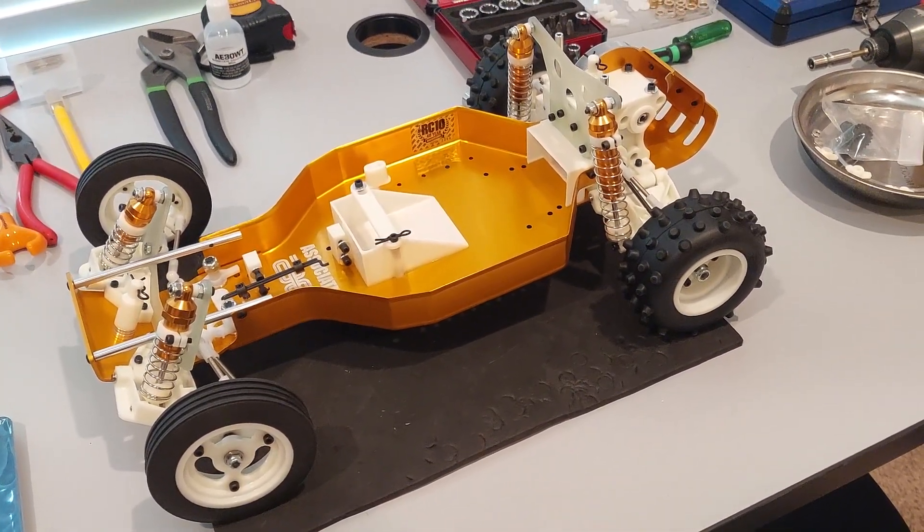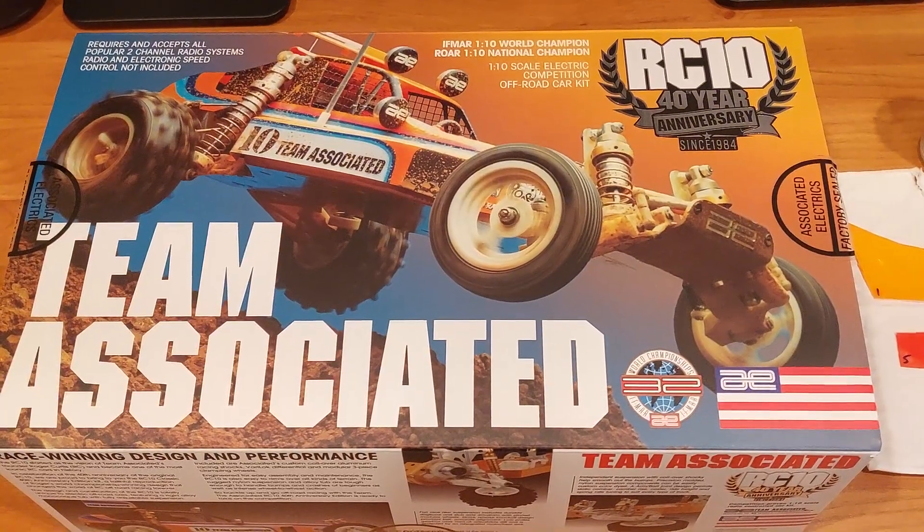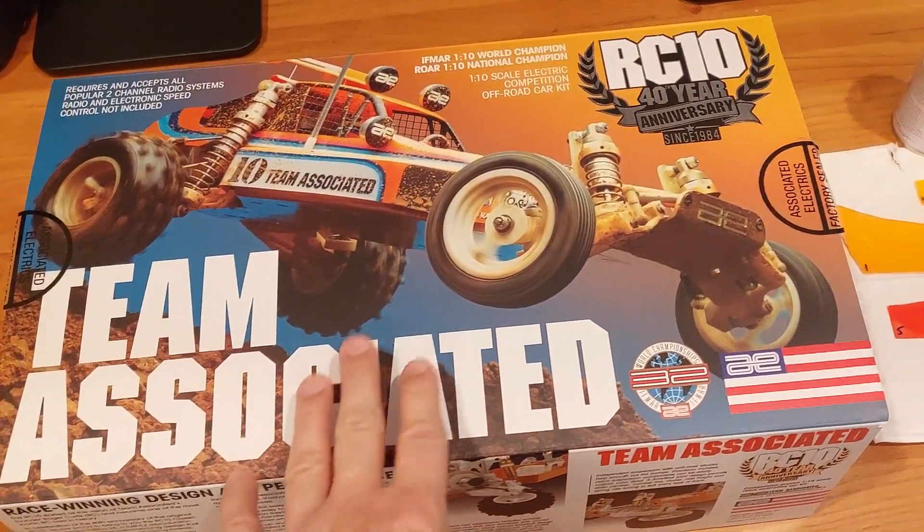Alright guys, the 40th anniversary RC10 is built. Let's talk about paint. Now if you're familiar with the RC10, you know that this is a 40th anniversary.